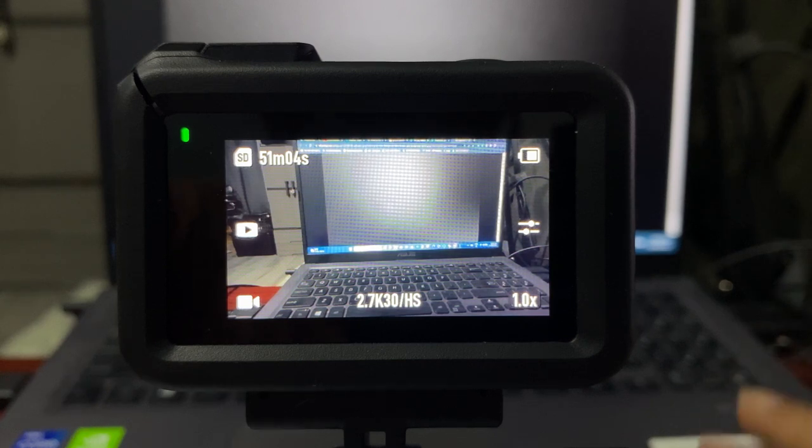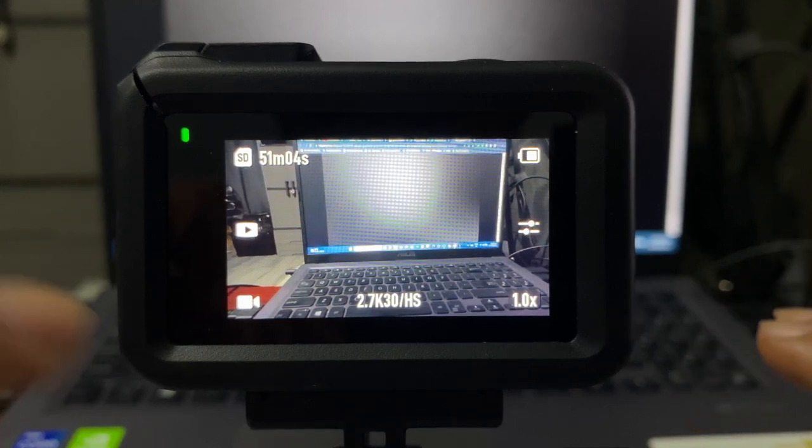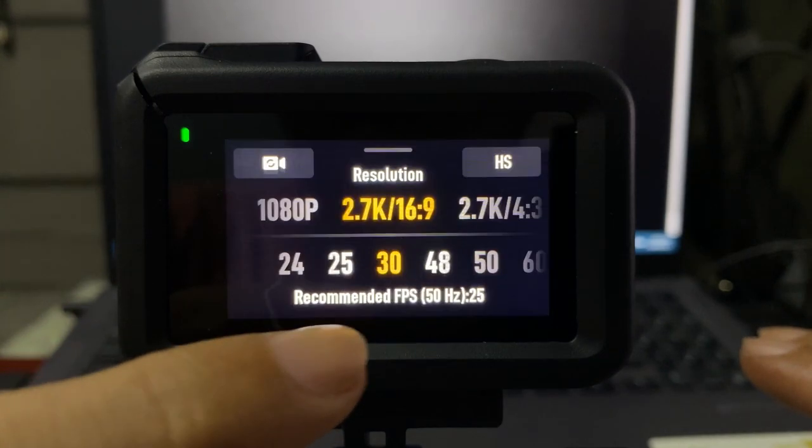Hey guys, today I'm going to teach you how to turn on the Horizon Steady on your DJI Action Camera. From the main screen, after you turn on your camera, all you need to do is to go to this one right here.